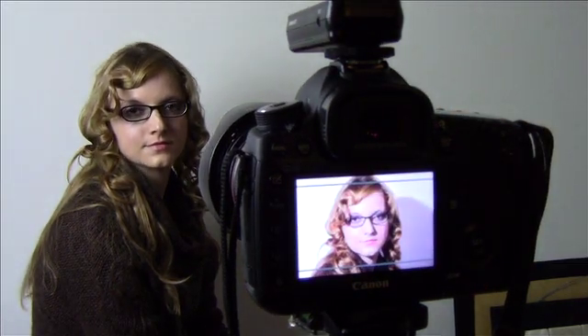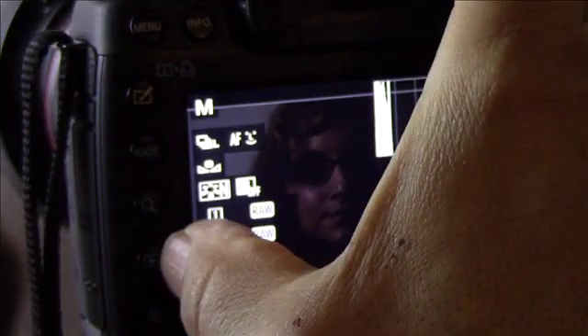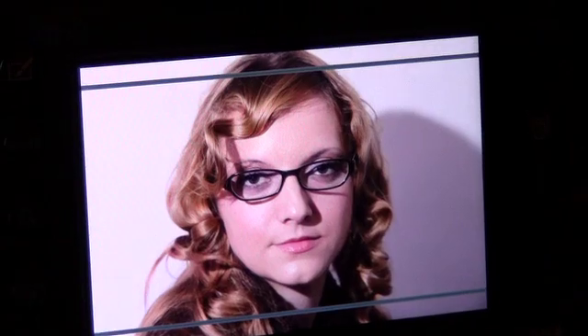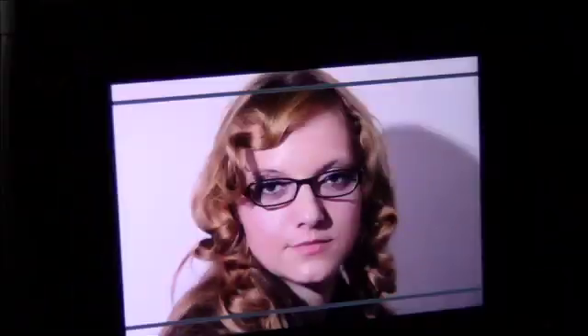Let's take a review of that shot in live view mode. Let's bring that back up and zoom in — and as you can see: no flash, no flash back in the eyes.